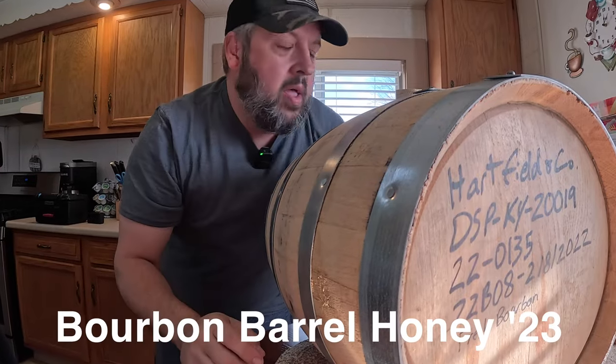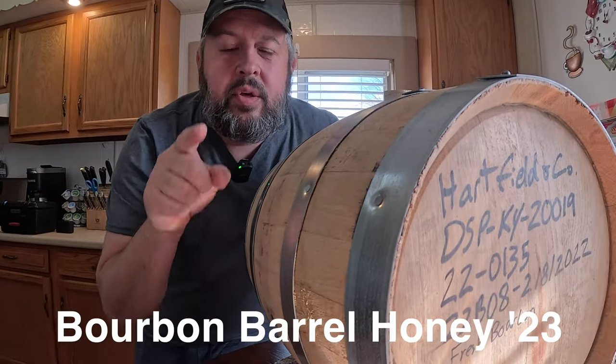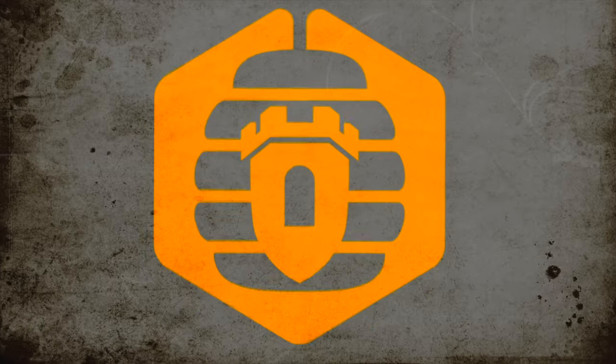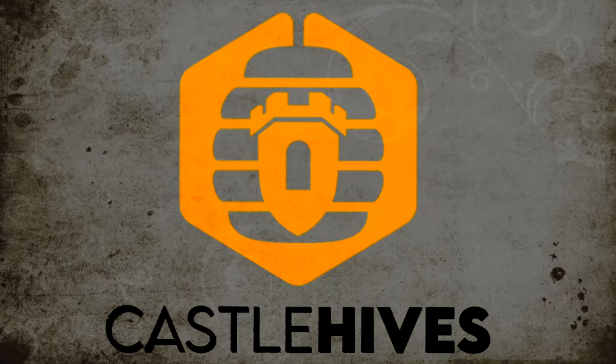A bourbon barrel and a bucket of honey. You've got to watch this video. Hey everybody, welcome to Castle Hives. Brian here.